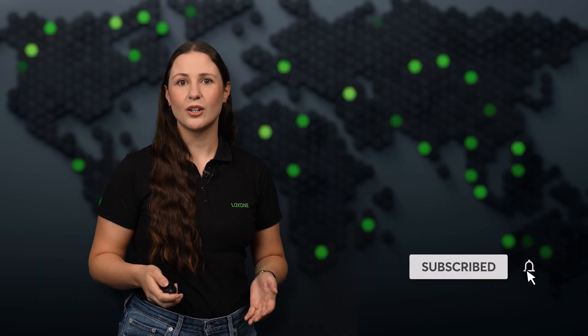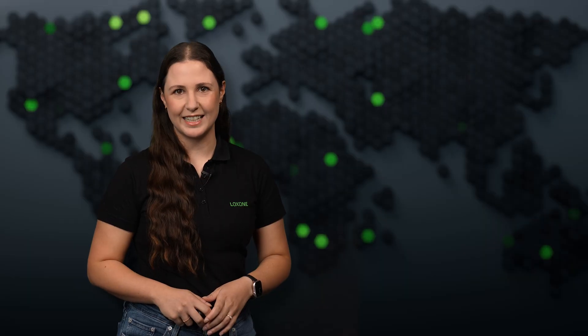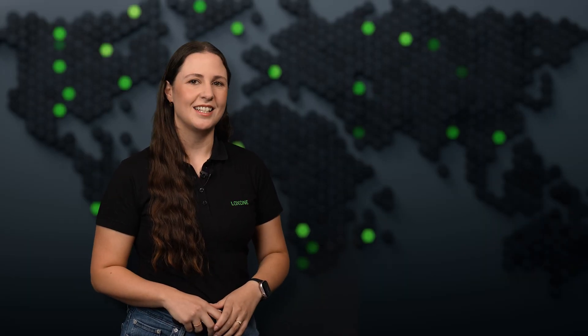That's it for this month's Luxone Flash. Don't forget to hit subscribe and turn on notifications so you never miss a release. Thanks for watching and see you next time!